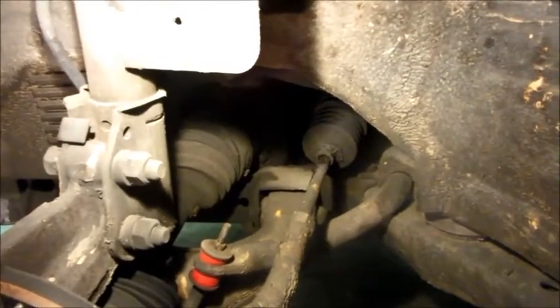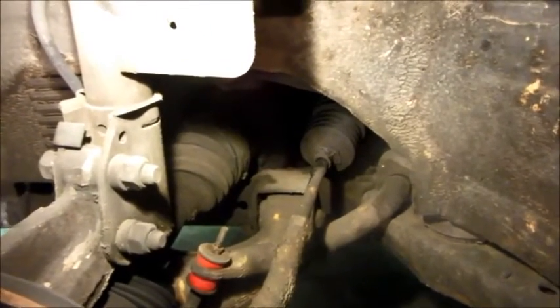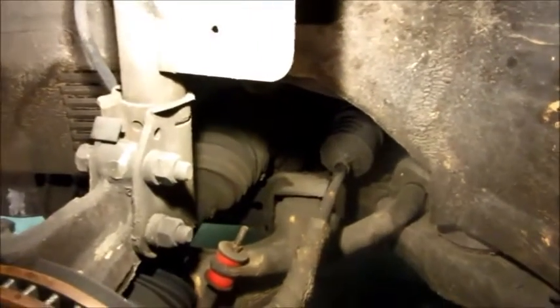A while back I got another subframe from the junkyard that was from an 89. So when it goes back together, it's going to have all new struts all the way around, front and rear, along with the mounting brackets that go with the late model motor mounts. The new subframe is outside, and it's ridiculously cold — it shouldn't ever get that cold here in Alabama, but it did. So I'm not going to go out there and look at it.